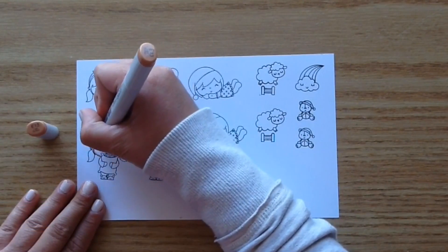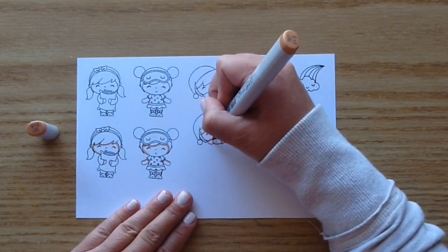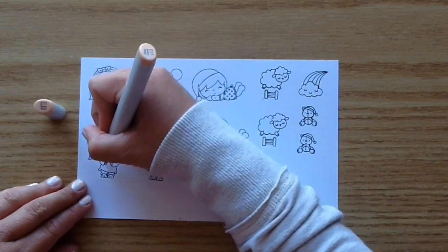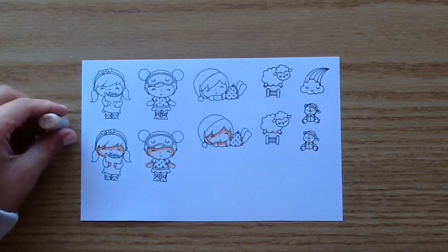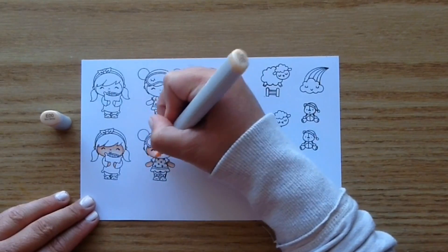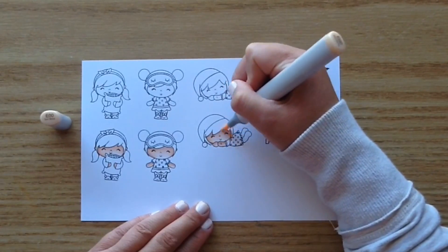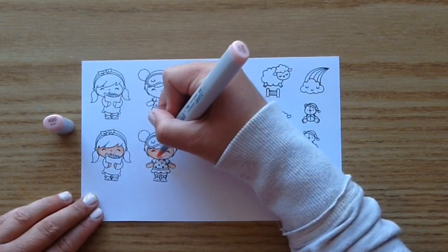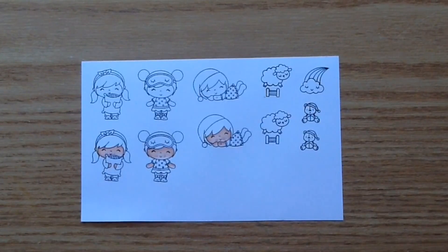I'm just coloring up these little images using my Copic markers. I'm using E13 for the skin to start — I wanted to make these little girls look like my skin tone. I love how they each have a different little sleepover image: one has the little eye mask, one has a pillow, and one has the little sleeping cap. Then I blended that out with E11 and E00, and added a little R20 to the cheeks for a bit of pink, then went over with E00 to blend the pink into the skin tone.